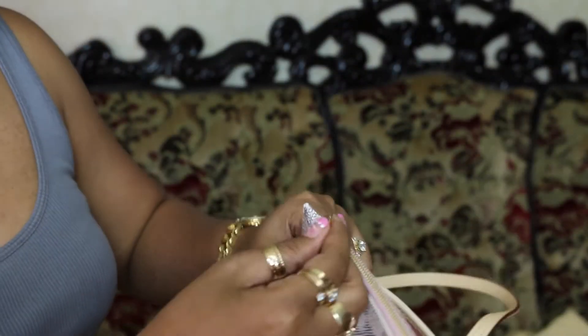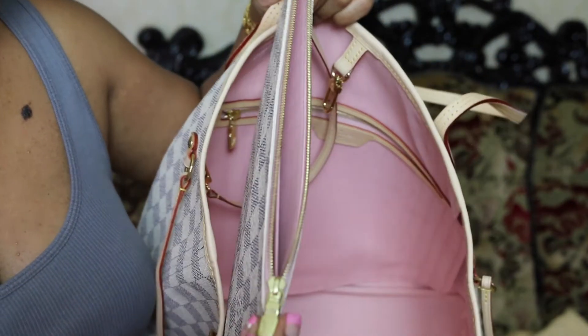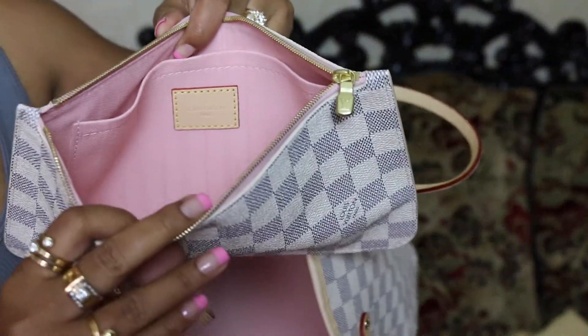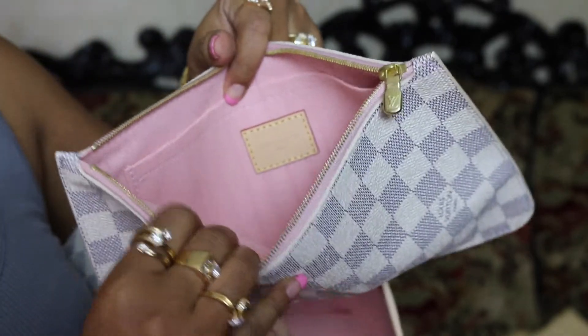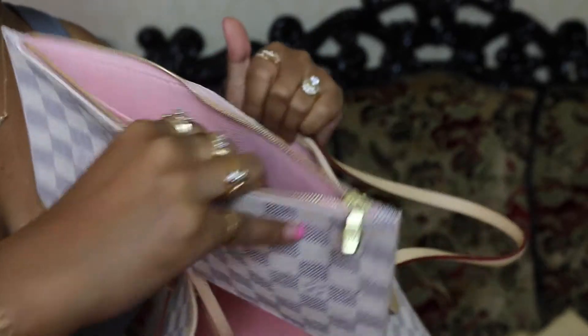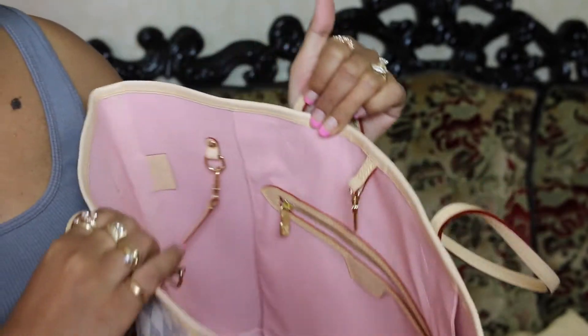Let me open it up. By the way, this is what the tabs look like with the LV engraved down there. And inside, like every other Neverfull, two compartments — beautiful. This Rose Ballerine color, I must say. But I love the hot pink pavine, even though it looks like a fuchsia color, on the monogram print better.